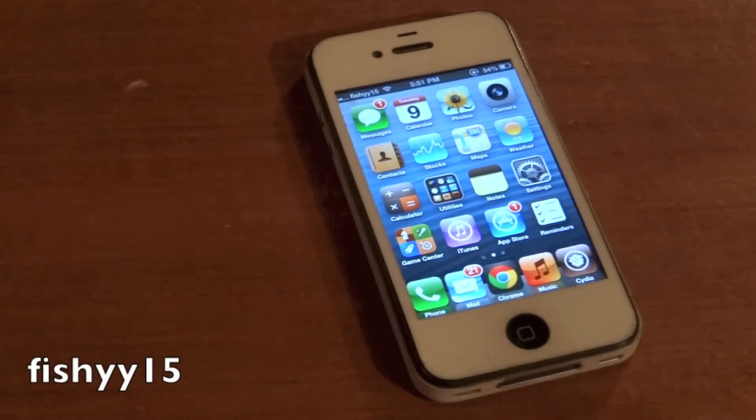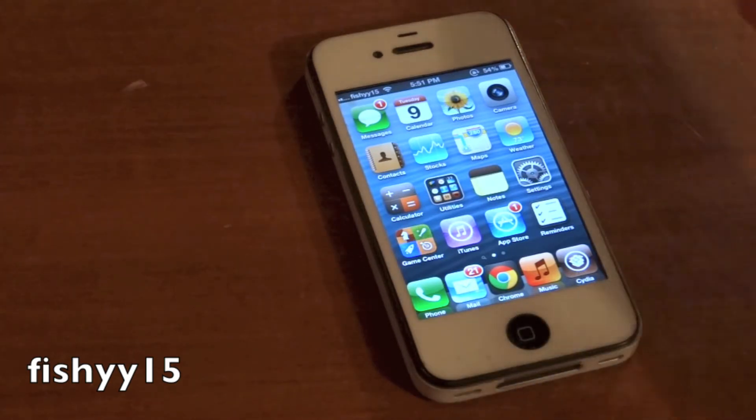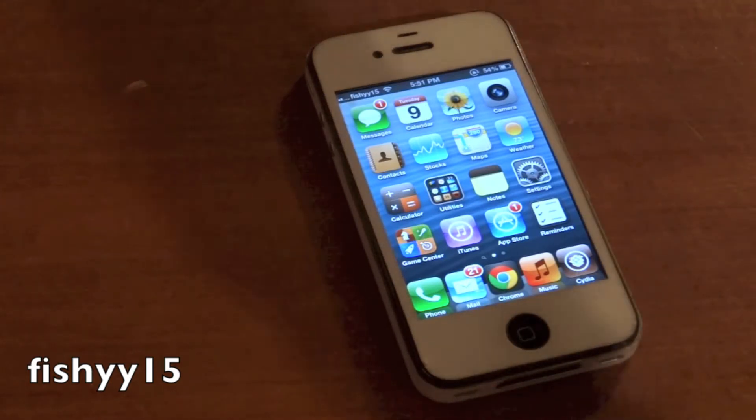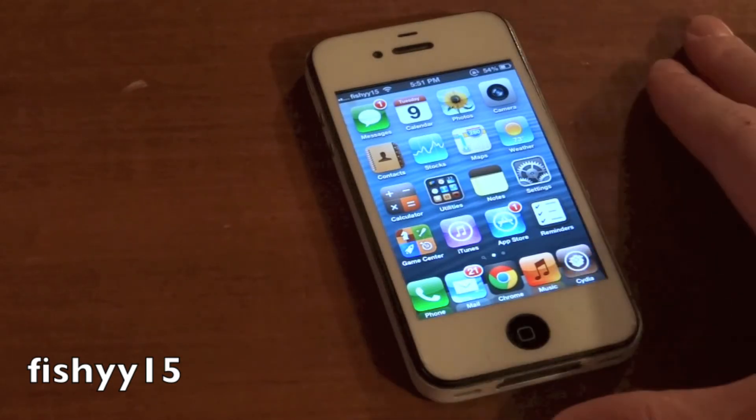How's it going there folks, Brandon Fisher here with Fishy15.com and I've got a really sick video for you guys today. I'm going to be showing you guys how you can get a Siri port on your older device running iOS 6. In this case I'm using an iPhone 4, but you'll be able to use your iPod Touch 4th generation, iPad, anything that's running iOS 6 that doesn't already have Siri like the iPhone 4S and iPhone 5.